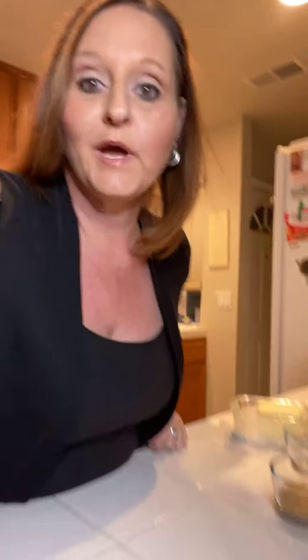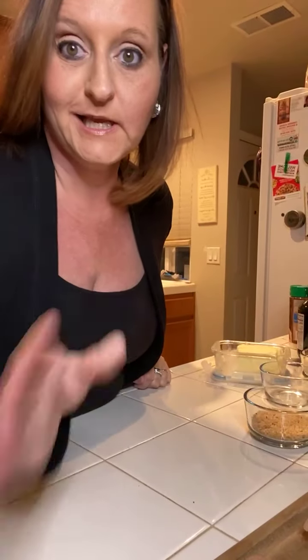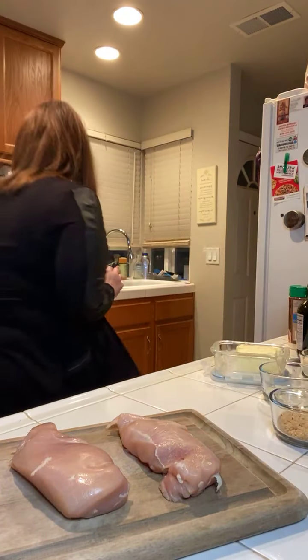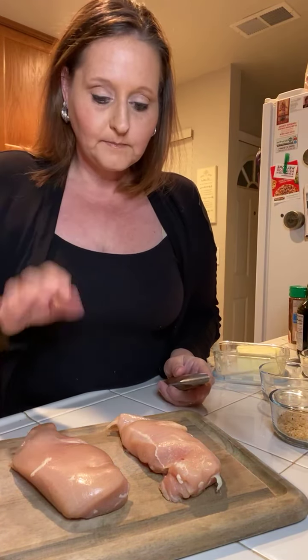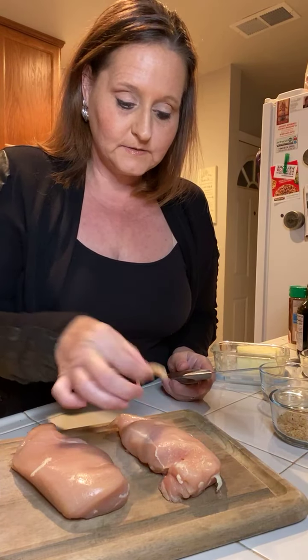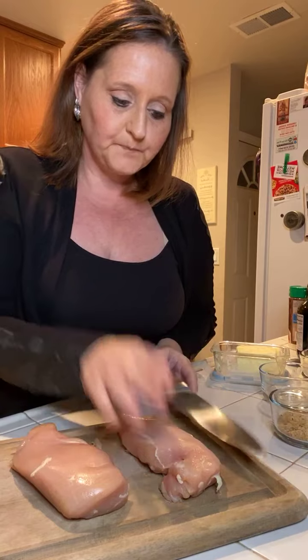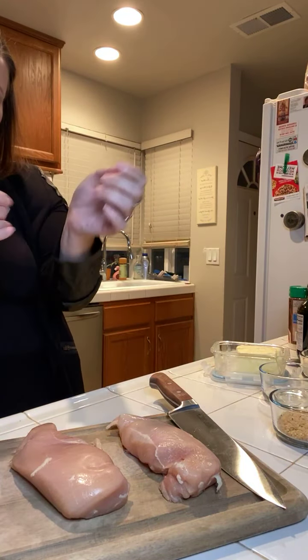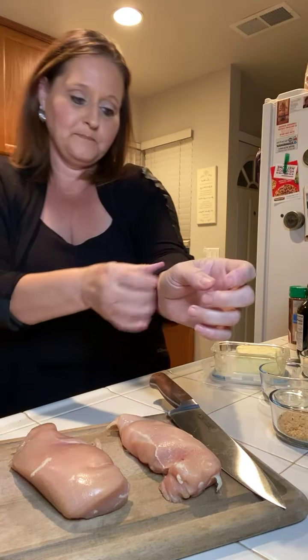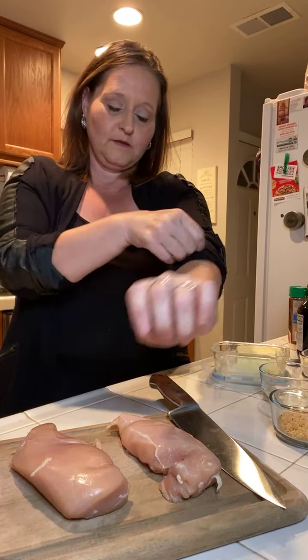We are going to go ahead and get started on our chicken and get our chicken ready. So what you want to do is take a chicken breast and cut it in half. Now if you're doing a big family, you'd probably use more chicken. I'm just doing two because there's only really two of us. So you're just going to move this out of the way.